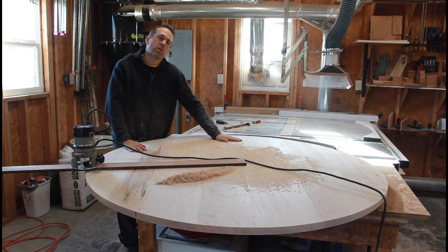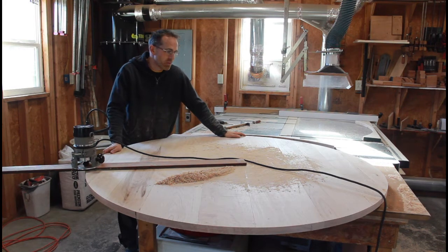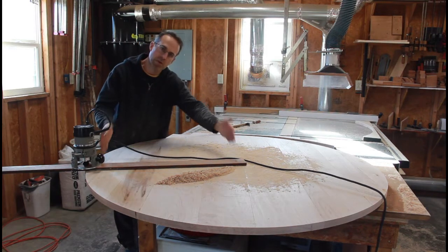One of my big furniture projects in the works is a large dining room table — 60 inch round tabletop, hard maple — with a pretty interesting base with a lot of complex joinery that I'll get to later. I just wanted to create a short video about circle cutting, very large radius circles. In this case, the radius of a 60 inch table would obviously be 30 inches.